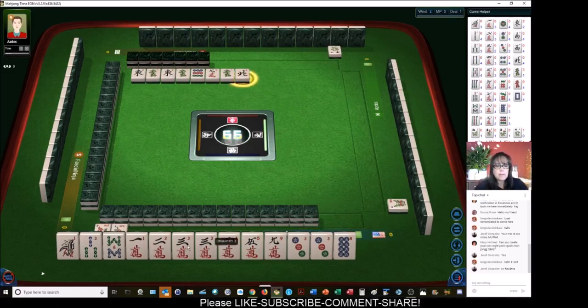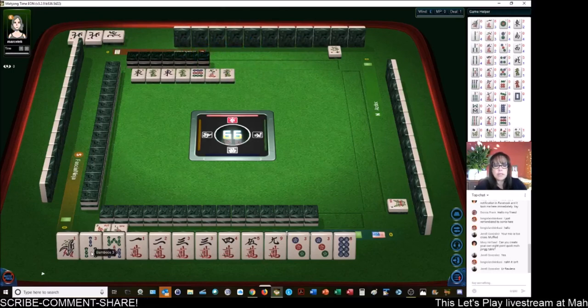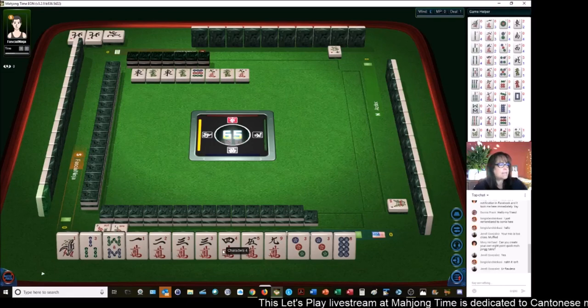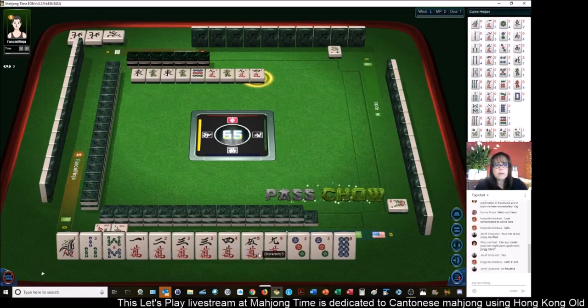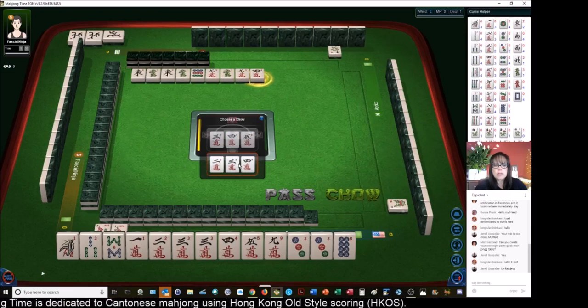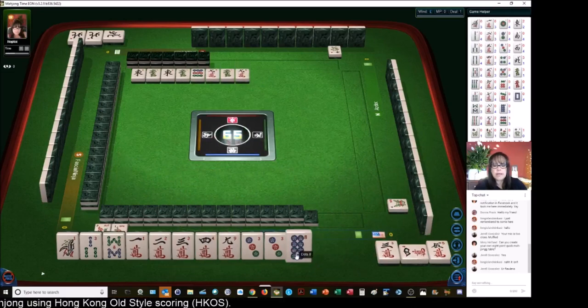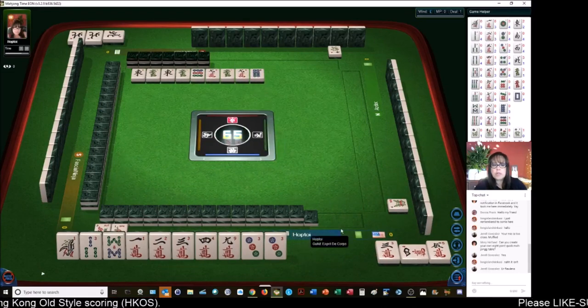We already have a chow — one, two, three. We have two pair that could become pungs. Let's get rid of these green dragons. Since two green dragons were out, that was a pretty good discard. North wind. We have two chows: one, two, three in cracks, and three, four, five in cracks. We have a pair and a potential chow with the one, three. Nine characters — we're still short a set. We'll chow with two, three, four, five. That leaves us with two potential chows. Even though we broke a chow to make a chow, we were left with two potential chows.